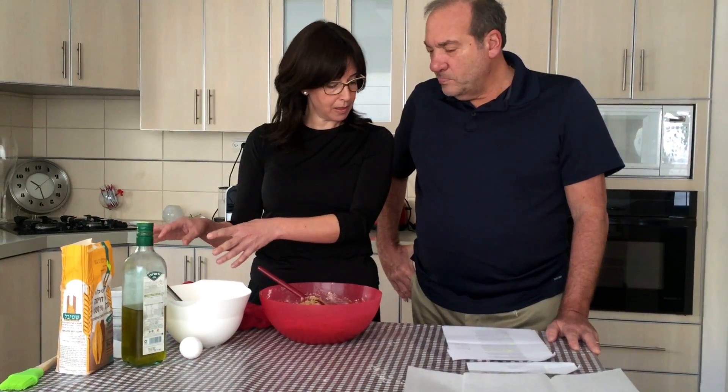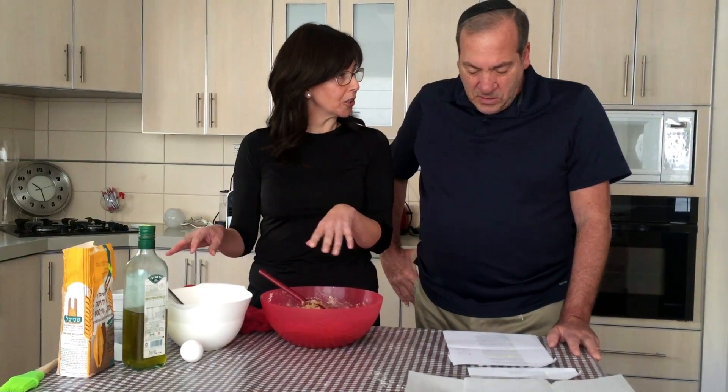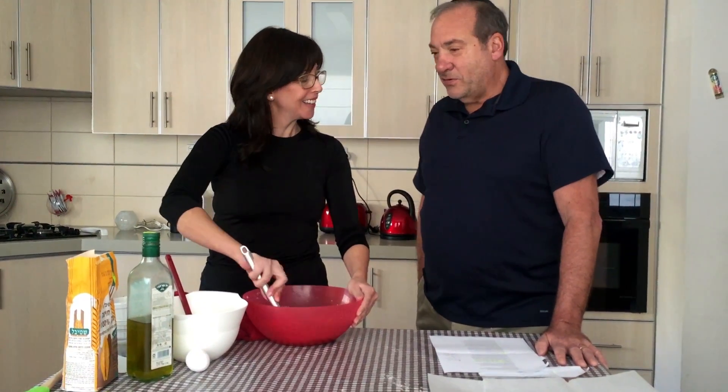I mixed all the wet ingredients together. Instead of sugar I put a half a cup of honey — this is a real healthy challah. Then there's oil. I put in olive oil. Israel is known for olive oil.